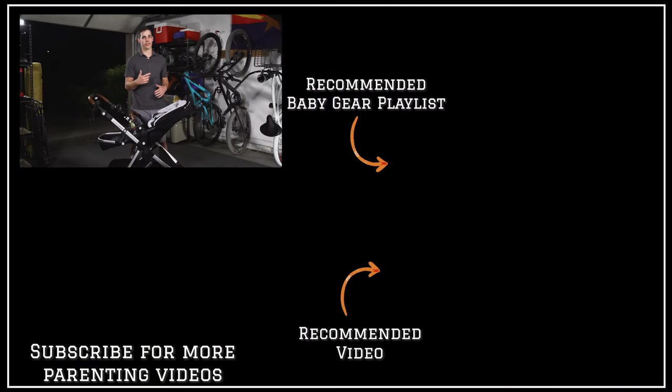There's a lot of baby gear out there, but you want to get something that somebody recommends. So check out that playlist on the screen to see all my recommended baby gear, or check out that video to see my top six must-have newborn items.